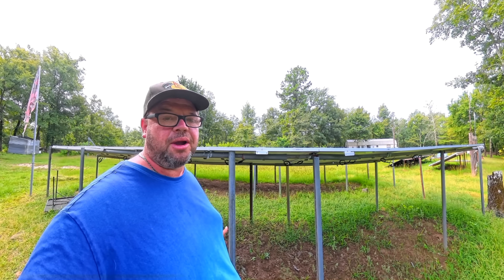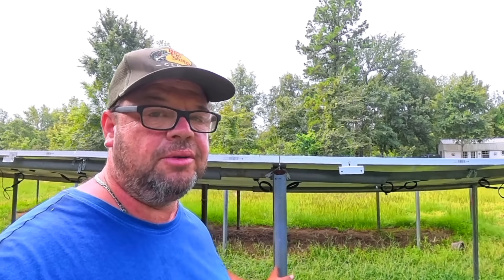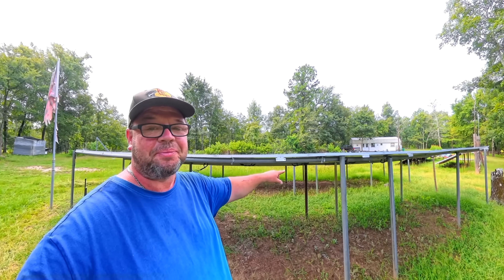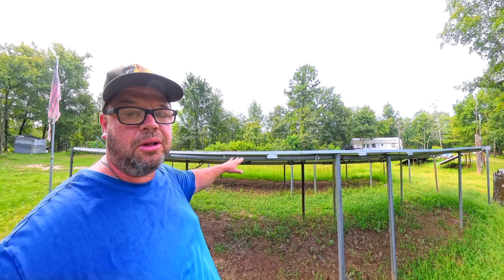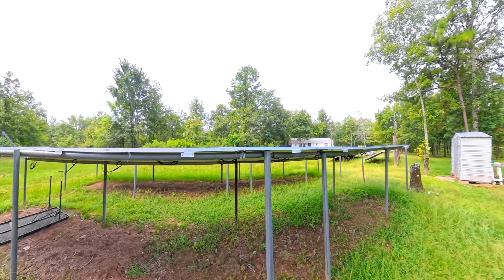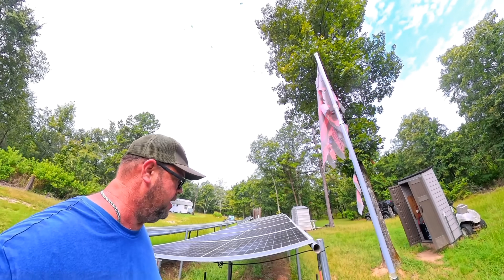Solar racks can sometimes cost more than the solar panels themselves. In my case I just used old fence posts concreted into the ground, then used the top rail of the fence across the panels — simple self-tapping screws to hold it all together. I've seen it hold up to 80-90 mile an hour winds. These are off-grid applications though; if you need your system permitted you'll definitely need something different.